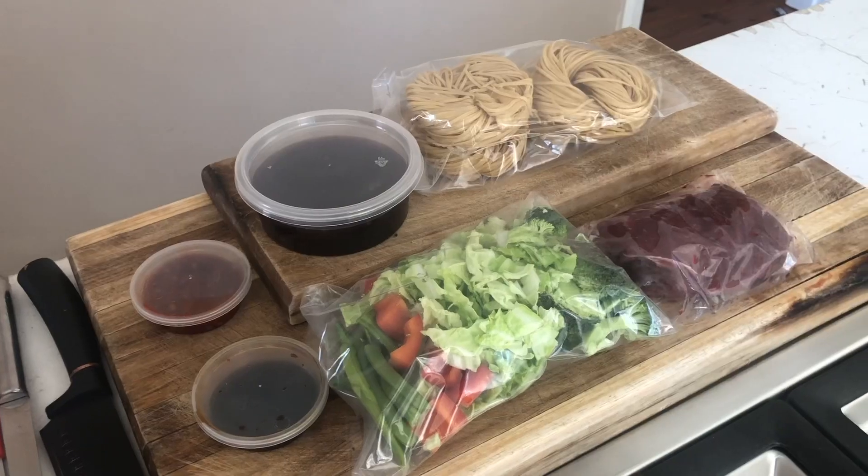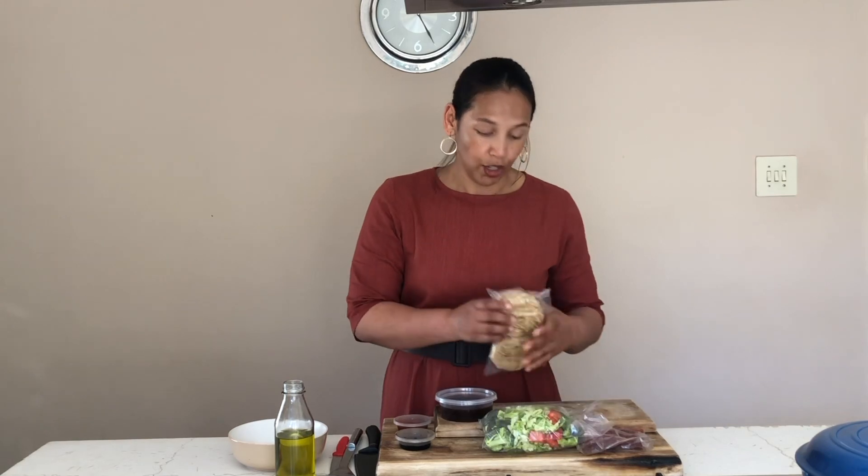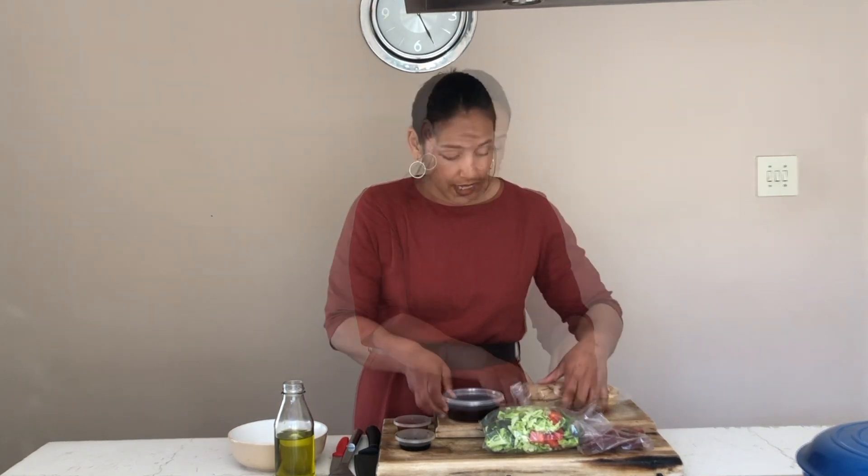Hello everybody and welcome back to my channel. Today I'm going to show you how to assemble the Asian noodle kit. We are doing the beef fillet today. In your package you will have 200 grams of beef fillet, an assortment of fresh veggies, your egg noodles, and your stir fry sauce. This sauce already has all the components — a bit of garlic, oyster sauce, fish sauce, and chili. Let's get started on our noodles.